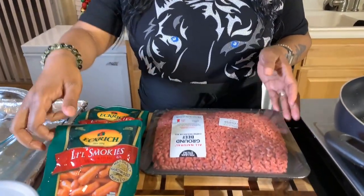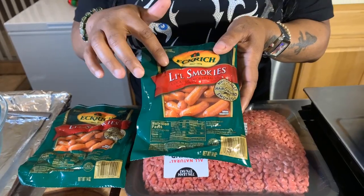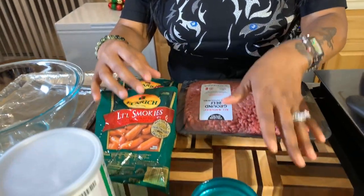Here are the lovely ingredients you will need. Of course you're going to need some ground meat. Now if you want to use ground turkey, ground chicken, or ground pork, that's fine — today I'm going to use ground beef. We also have some little smokies that I'm going to do something really interesting with. You can find these in beef, or you can also find them with cheese in the middle.